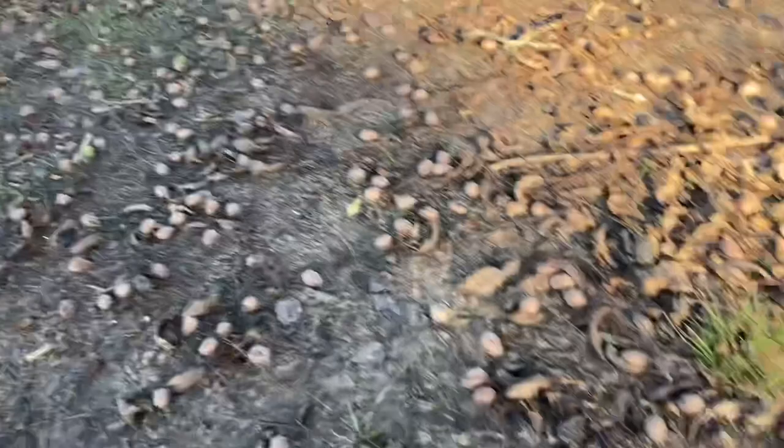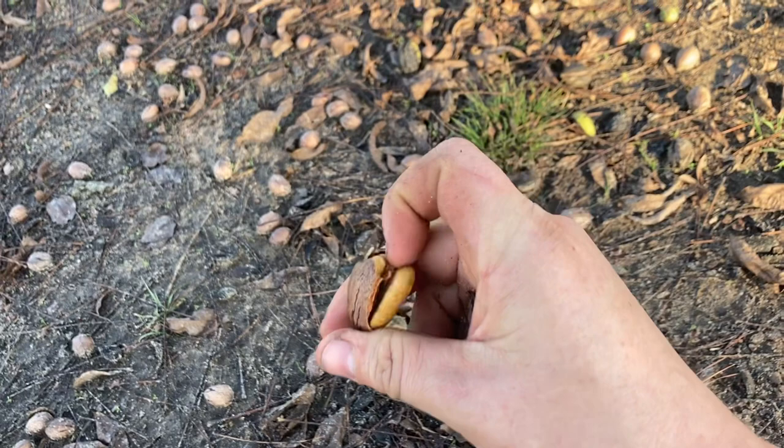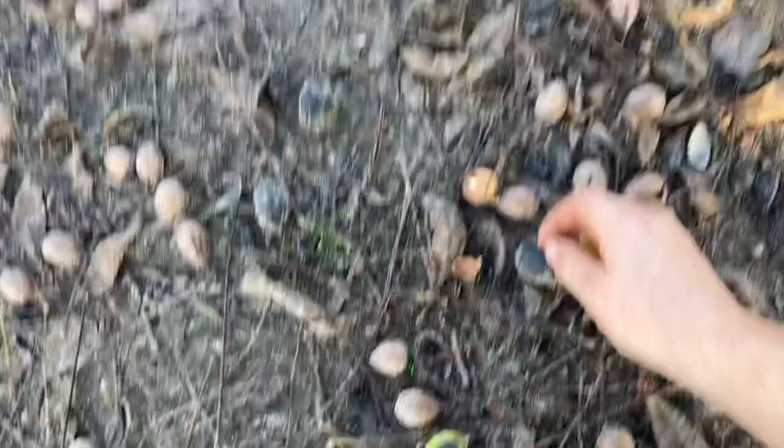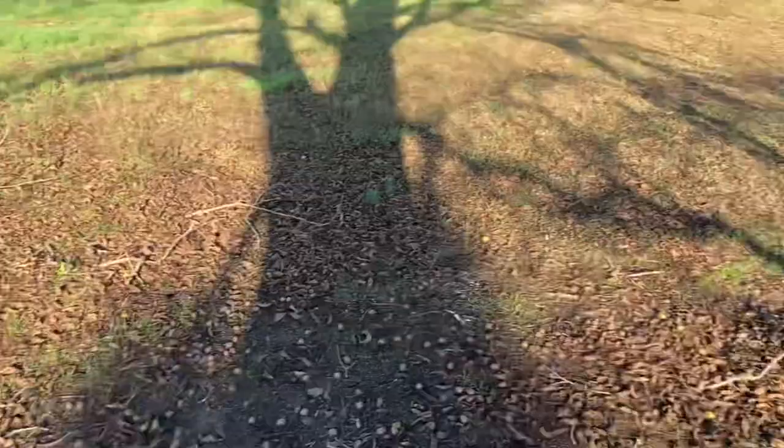I'd say there's probably 200 pounds of nuts here. Each nut has two halves in it — there we go, there's a pecan half. Very good. The quality of these is exceptional. I'm not sure how old this tree is, but it's a lot younger than our other trees, and it produces really well.